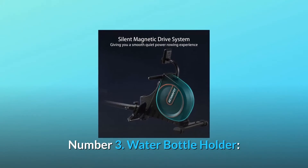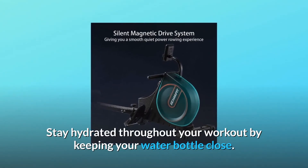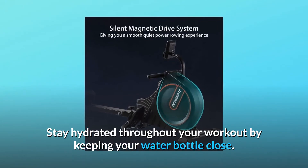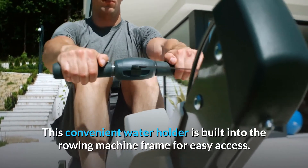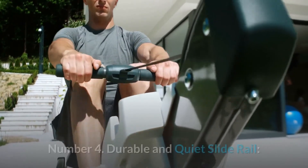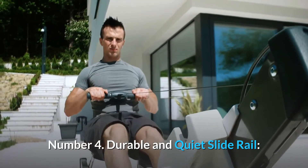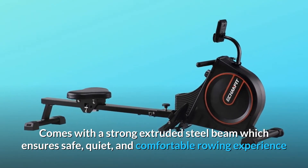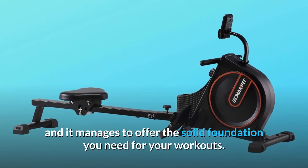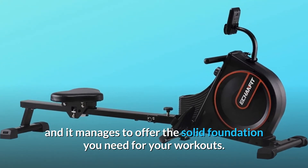Number 3: Water Bottle Holder. Stay hydrated throughout your workout by keeping your water bottle close. This convenient water holder is built into the rowing machine frame for easy access. Number 4: Durable and Quiet Slide Rail. Comes with a strong extruded steel beam which ensures a safe, quiet, and comfortable rowing experience, offering the solid foundation you need for your workouts.